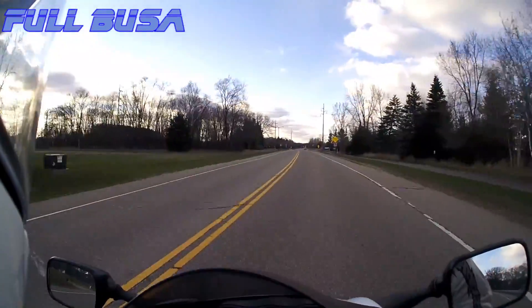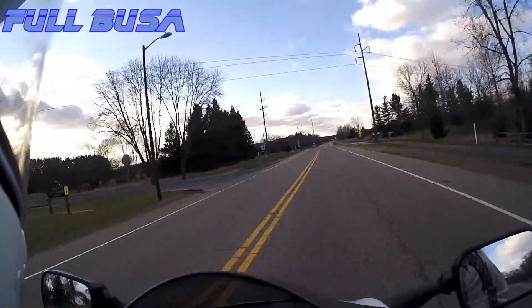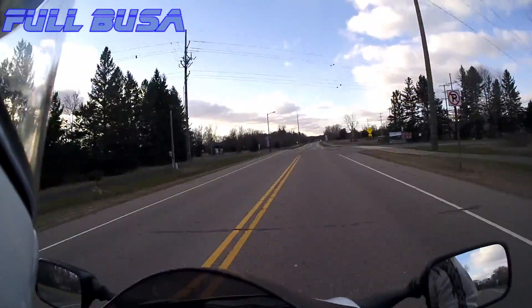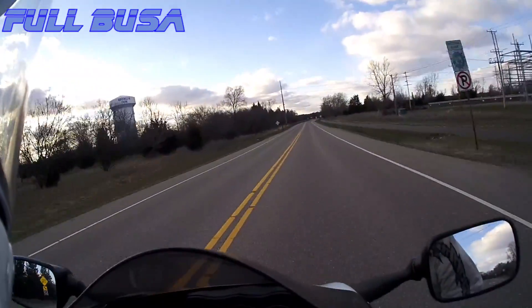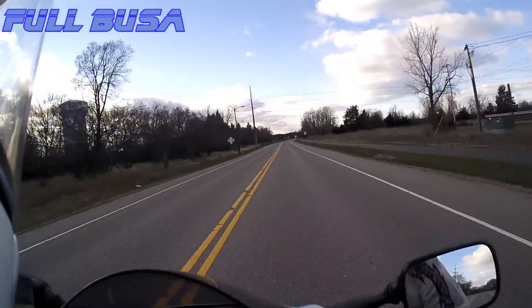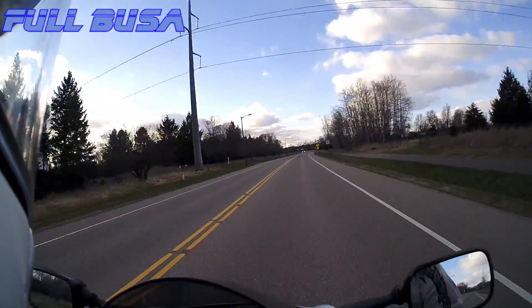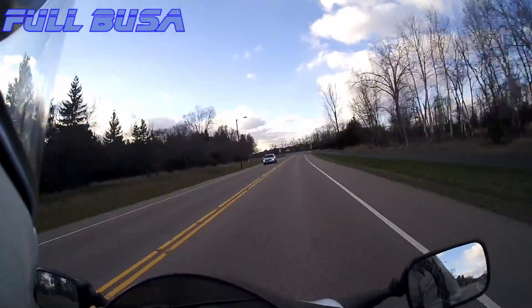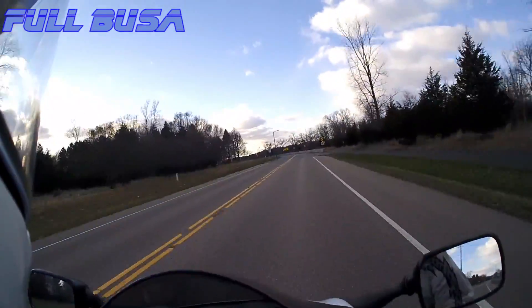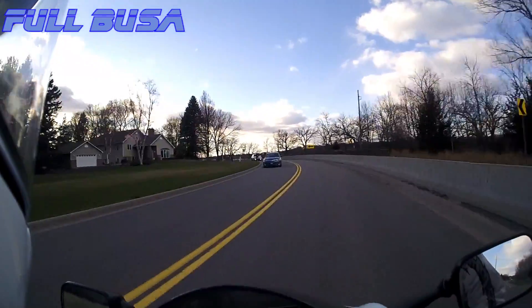Wife and I are going to be riding down there — she rides a Busa also, her username is MPLS Woman, which is supposed to be Minneapolis. We pull these trailers, you can see that — the username is Joe Trailer. I'll put a link in the description.